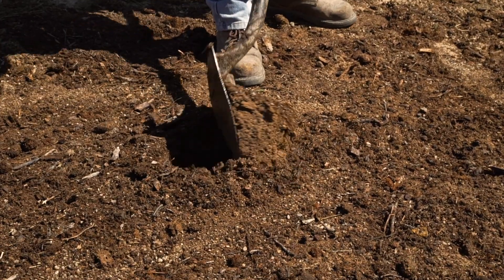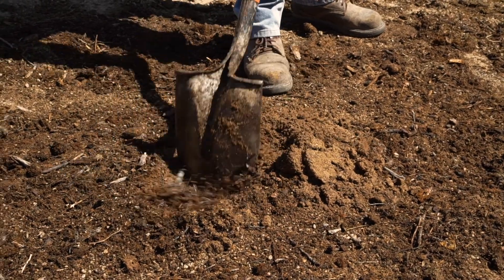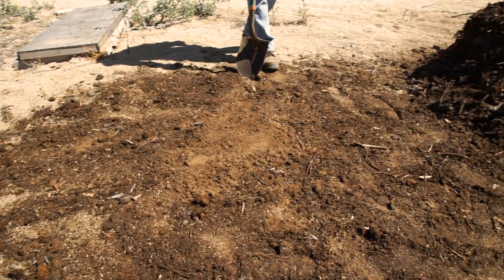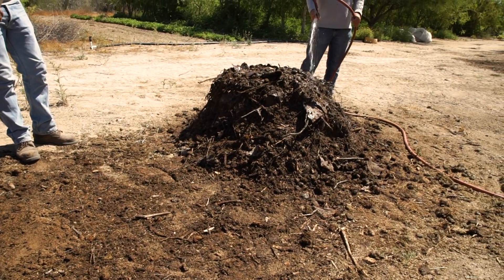Every time you're going to make a compost pile it's always good to find a location that has poor soil so that you can improve it. The process of turning the compost will incorporate small amounts of organic material and fertility into the soil, improving it so that you can plant into it once you're done with the composting process.